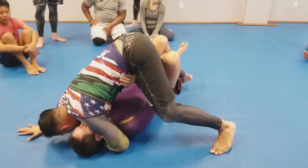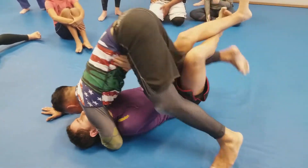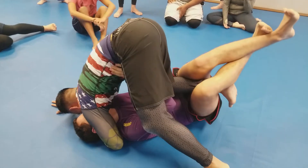Okay, bring your leg up there. Now we're going to shimmy. Go here, go here. Right here, just like that.